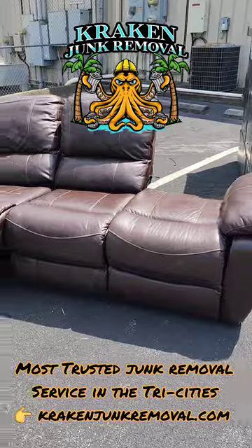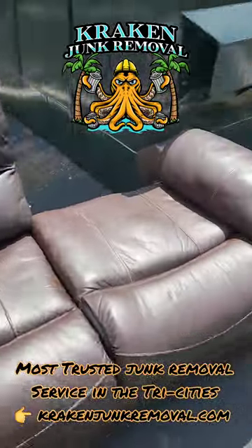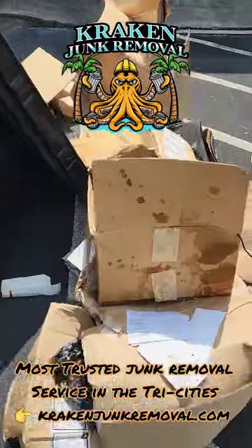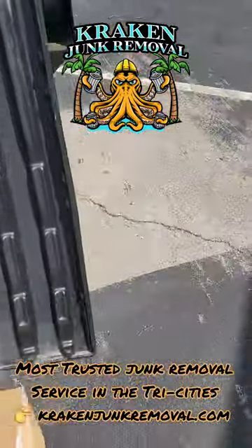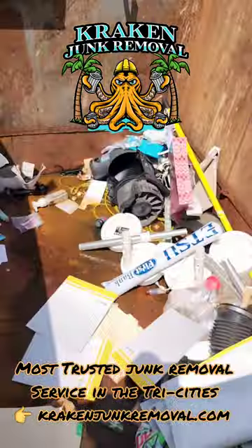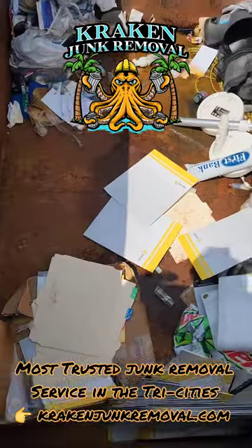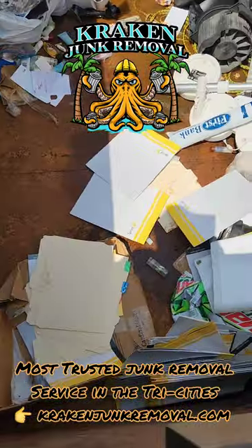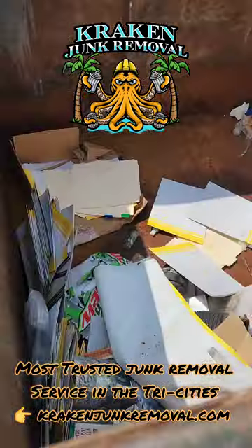So we got the couch out and now we just got to load it up and that will be it. But you can see all the stuff we had to take out first, which wasn't a lot, but one of the cushions was on top of it so it was making it hard to lift it out. But luckily this dumpster wasn't full of dumpster sludge, so at least we got that going for us.